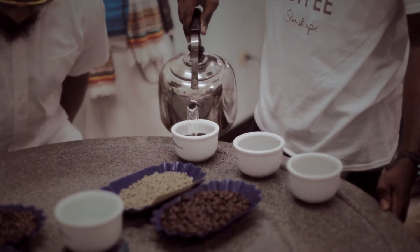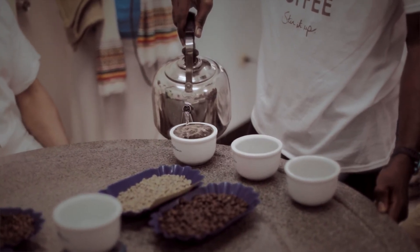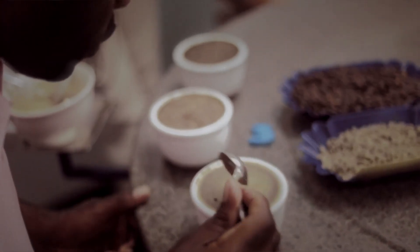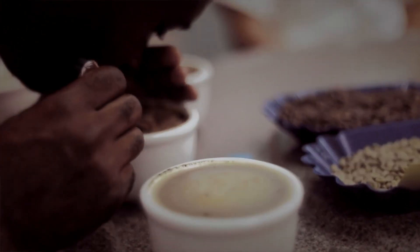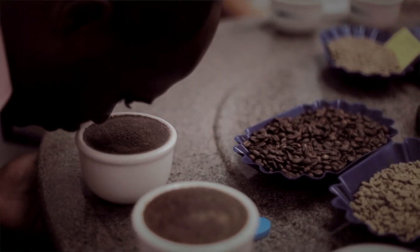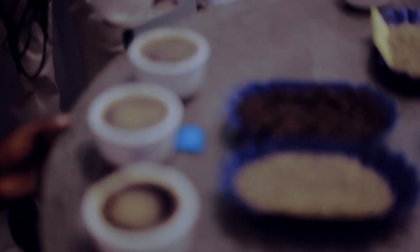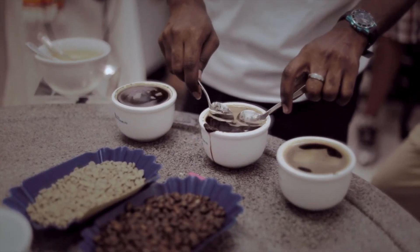The next phase is called breaking the crust. As we have poured the boiled water, it creates a crust, and this crust has trapped the aroma. By breaking the crust, it releases an instant burst of a very intense aroma, and this aroma will tell you a lot about this coffee. The quality management system — we know what to do and what not to do to ensure that we can maintain the consistency of the product.